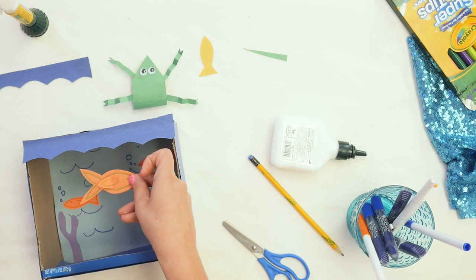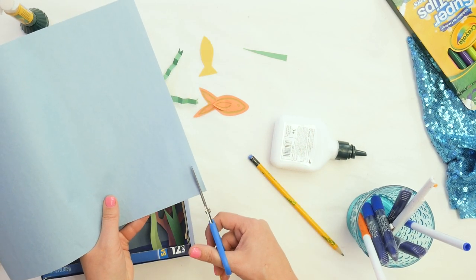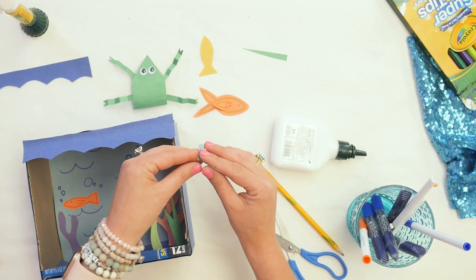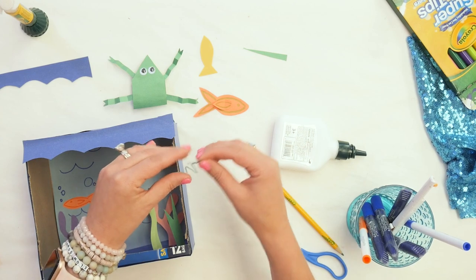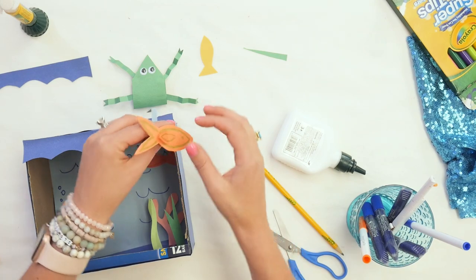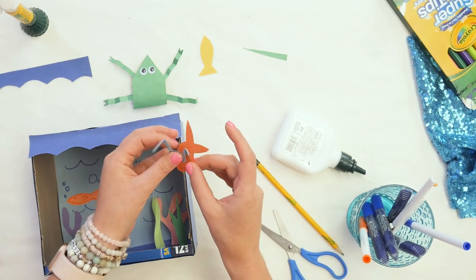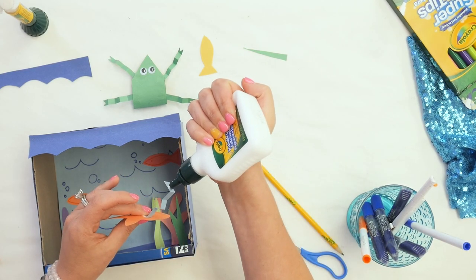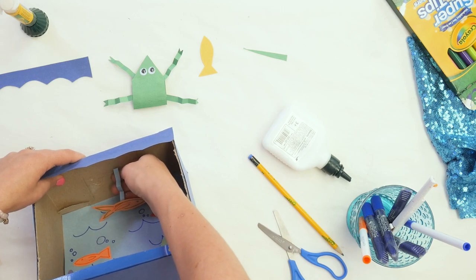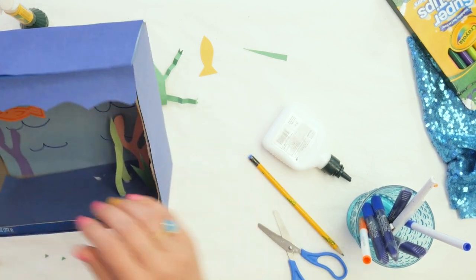Now let's talk about this fishy — I want this fishy to hang from the ceiling. We're going to take a piece of construction paper and cut just a little piece. This is what will help it hang from the ceiling. We'll do the same accordion fold like we did on the frog — just want it to be springy. We're going to glue our fish to one end, put a little bit of glue right there, and place it on our fish. Then we add glue on the other end and glue it right to the ceiling of the aquarium. Hold it in place until the glue is tacky enough to stick on its own, because we don't want it to fall.